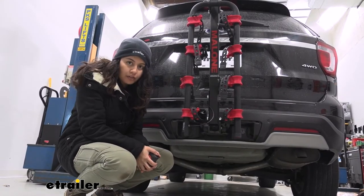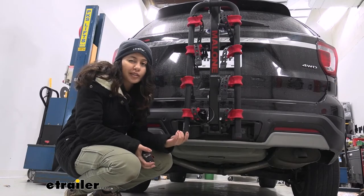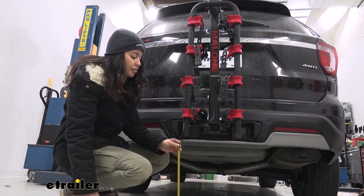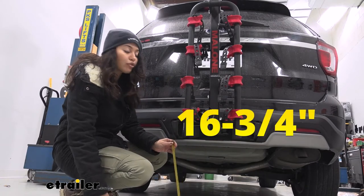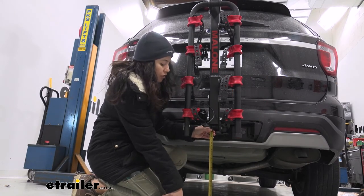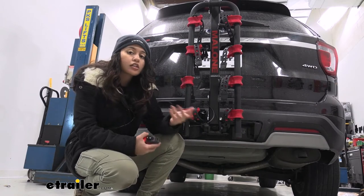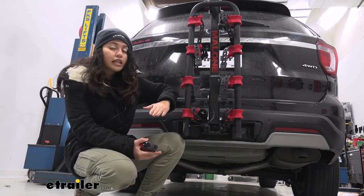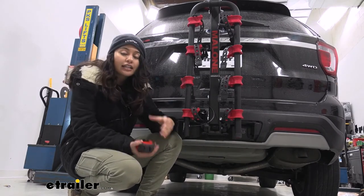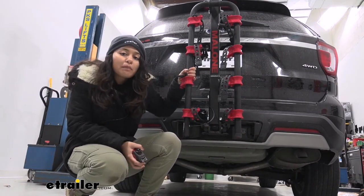Most bike racks, especially platform racks, have you measure ground clearance with bikes on them. In this case, because the Runway has a different design, it sits lower to the ground when the arms are folded down. From the bottom of the arms to the ground, we have 16 and three quarter inches. Right where the shank is, 19 and a half inches. Right where it fits into the hitch receiver, about 19 and three quarter inches. When going steep inclines you need to be conscious about ground clearance, but this sits close enough to the hitch where it's not going to be an issue. It also sits right where your windshield wiper is, so it's a good, comfortable fit.